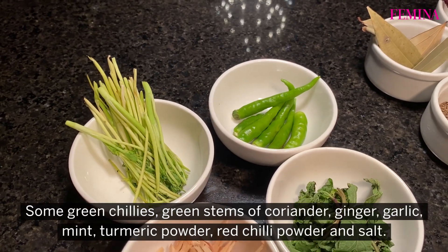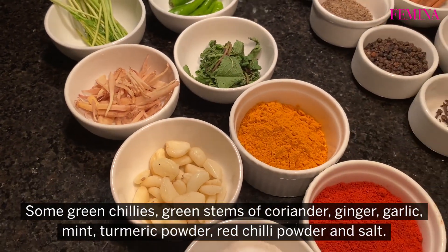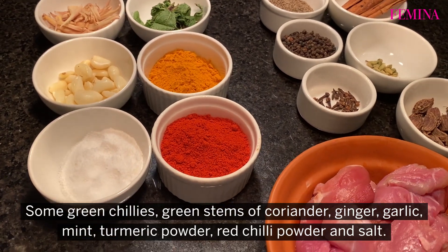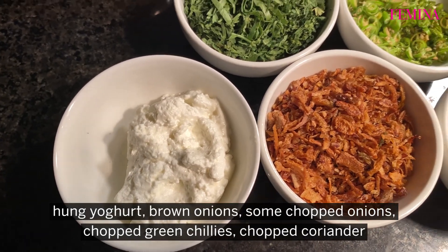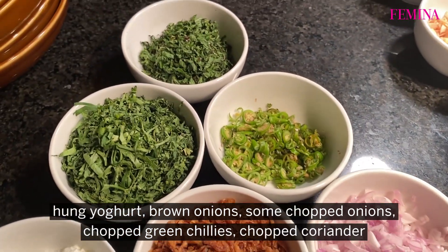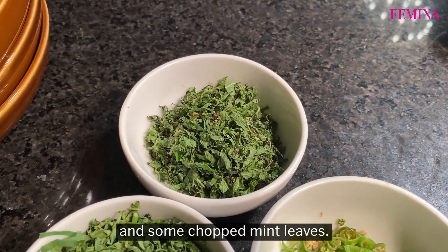Green chillies, some green stems of coriander, ginger, garlic, mint, turmeric powder, red chilli powder and salt. For the stuffing, we will be needing hung yogurt, brown onions, some chopped onions, chopped green chillies, chopped coriander and chopped mint leaves.